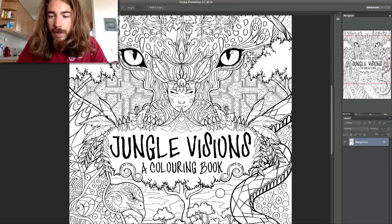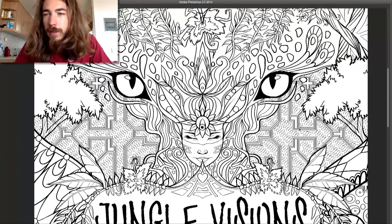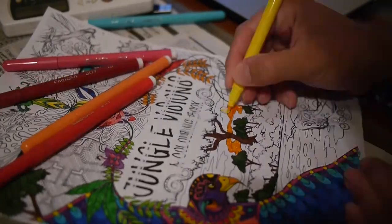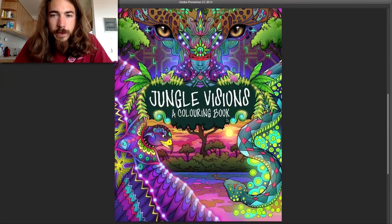So yeah, this is quite fun to color. I started to color this in a little bit just in between as I was doing the line-art for the other page. So that's the front cover.